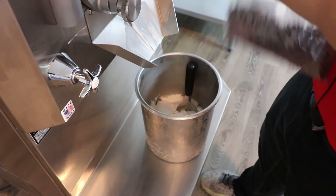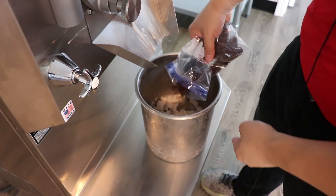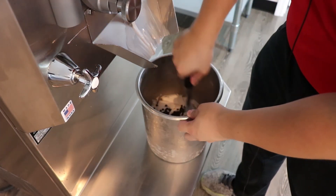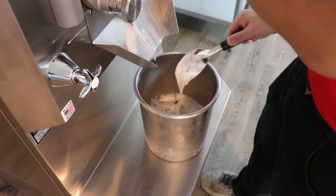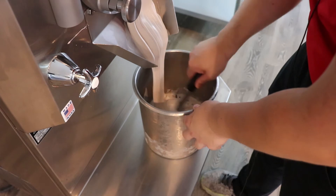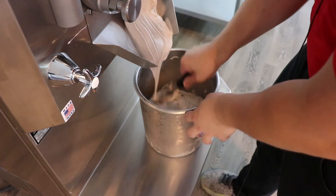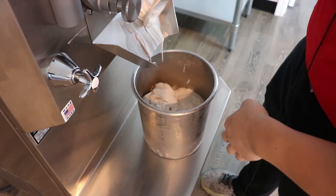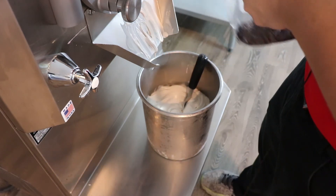Nutella is relatively cheap. Using nut butters to make ice cream is usually a really expensive proposition. Nutella and peanut butter are relatively cheap, at least in the US market, because they're almost a commodity. But if you're going to make pistachio, almond, or any other type of hazelnut, it might be very, very expensive. Using nut butters to make nut flavored ice cream would be the best way to go, and this is a relatively inexpensive flavor.